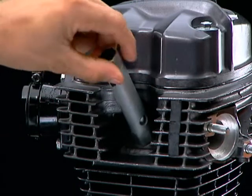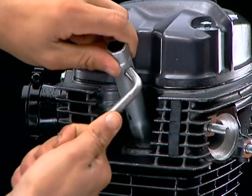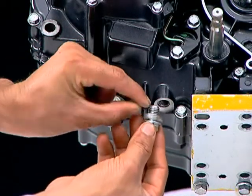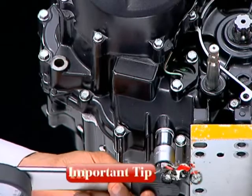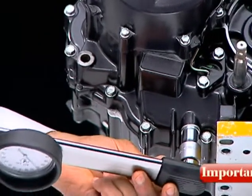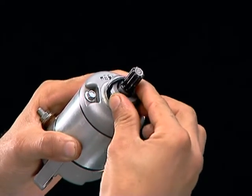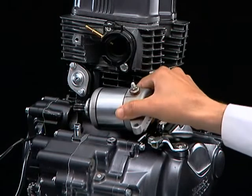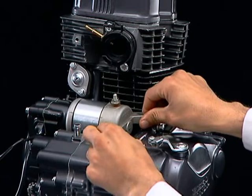Tighten the spark plug. Tighten the drain bolt with a new sealing washer to the specified torque. The drain bolt torque value is 3 kg·m. Install a new O-ring on the starter motor, apply oil on the O-ring, then install the starter motor and tighten the bolts along with the battery earth cable.